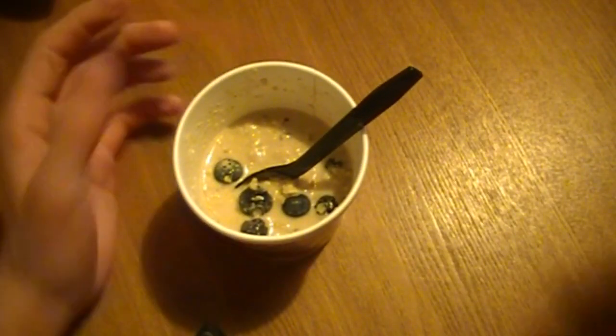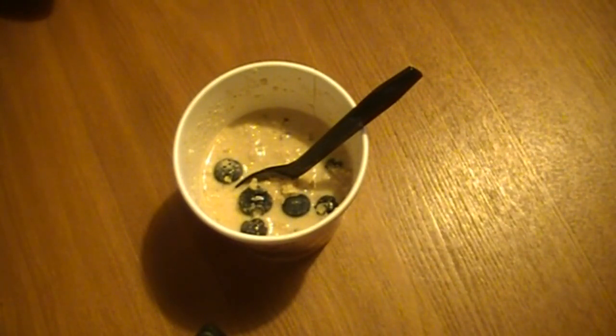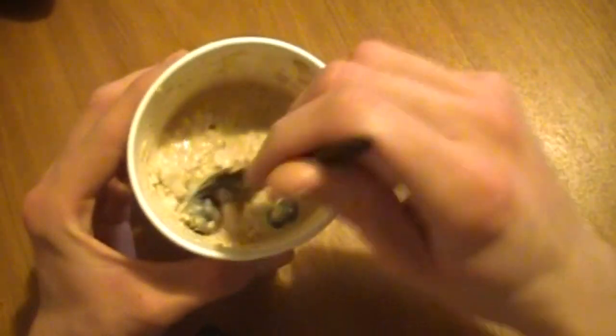Now besides that, the oatmeal itself is just a regular banana oatmeal, and then you also get a side of walnuts which I've already put in here — because I'm not going to lie, I already took a few bites out of this before I decided to review it. So there will normally be a lot more in here than what's in there now. It's a decent consistency. It looks pretty good overall, so I'm going to go ahead and take another bite and see how it tastes.